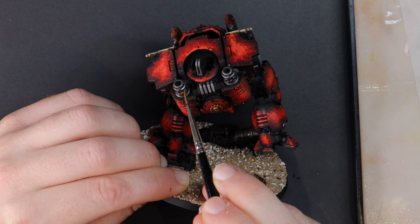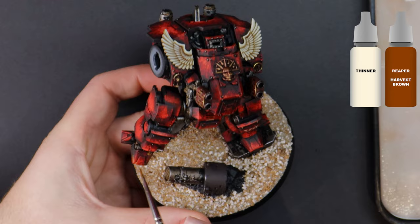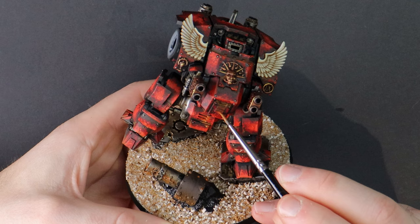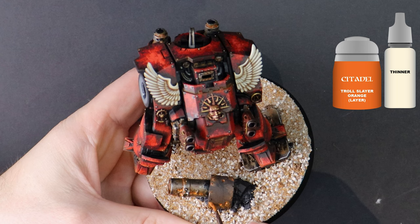If dreadnoughts are so highly regarded and well maintained, why is this dreadnought going to be covered in battlefield damage and weathering from the environment? A tech marine was available to maintain and prepare the dreadnoughts for combat, however a number of factors means they now need to adapt on the fly. This war is being lost and tech marines are scarce or deployed. The dreadnought is without rest or opportunity for repair as it's constantly engaged in combat. Even if reprieve was granted, resources are in such short supply and have been allocated to areas deemed critical by higher command.